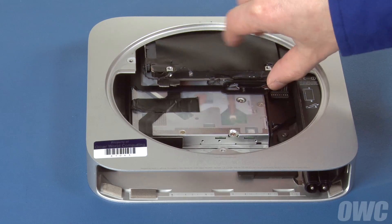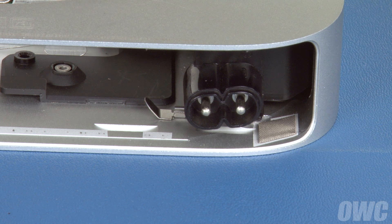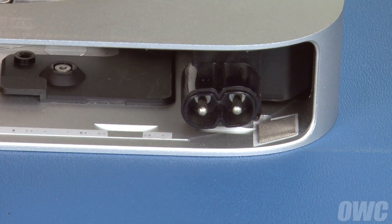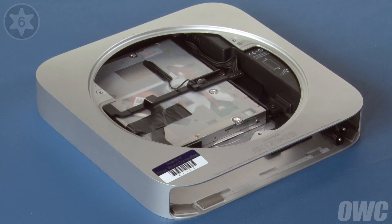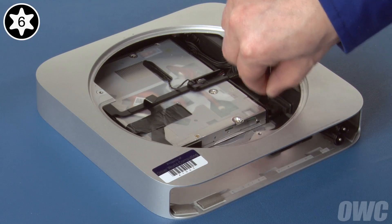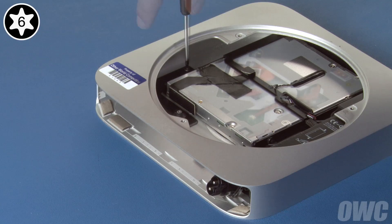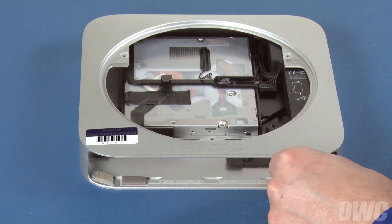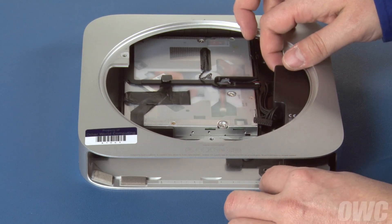Remove the hard drive by simply lifting it up slightly and pulling it out of its bay. To get the optical drive out, we'll first need to remove the power supply. Remove the clip holding the power plug in place and rotate the connector counterclockwise until it comes free. Next, remove the Torx T6 screw holding the power supply in place as well as the one holding the bay on the opposite side. You can now lift the power supply slightly, slide it straight out of the Mini, and set it aside.